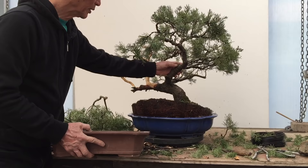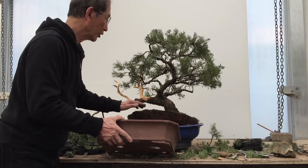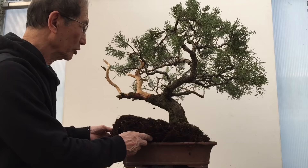Evergreen bonsai such as junipers and pines are better put in unglazed ceramic pots in brown or dark colours. The bright glazed pots are more suitable for flowering trees and bright red maples, but serene trees that have nice dark foliage are better in these pots. The pot I've chosen is probably this one — it's deep enough, so I'm going to pot it in this pot.